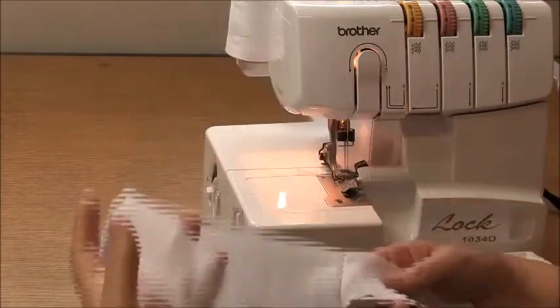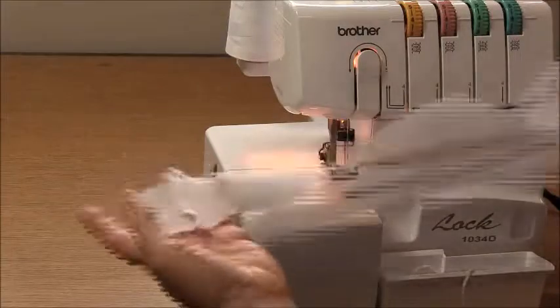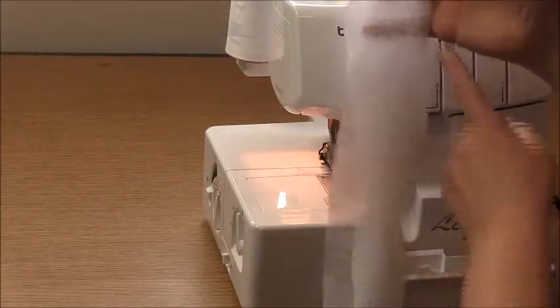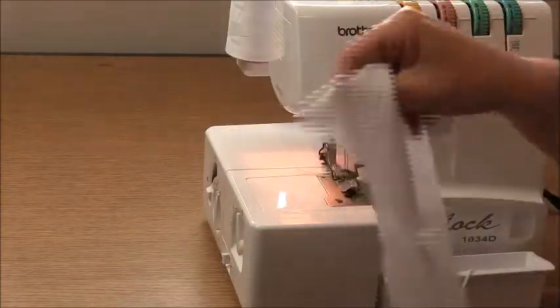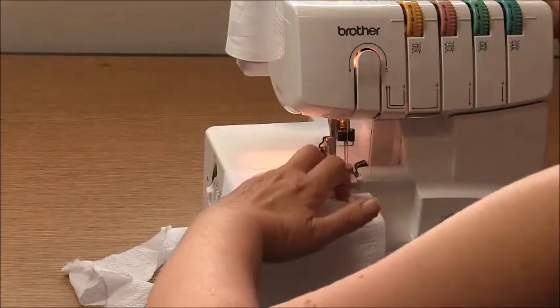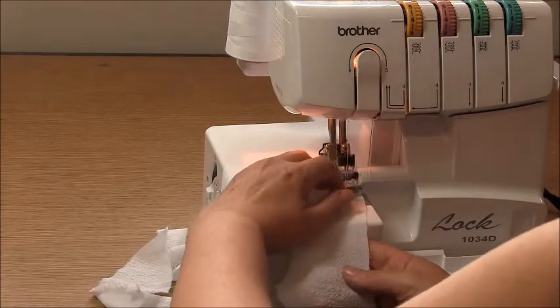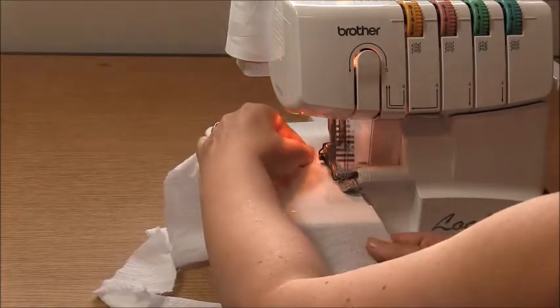Now let's move to our overlocker and overlock those three edges. Because this is a woven fabric we only need three threads of overlocking to tidy the edge, but I like the look of four so I'm going to use four. We'll start by overlocking the center back and then the sides of the facings. The other thing we need to do while at the overlocker is take the facing piece and overlock the bottom edge — the edge with the point. It's a good idea to overlock this from the right side, starting at a side seam, with the side seams of the facing facing towards the back.